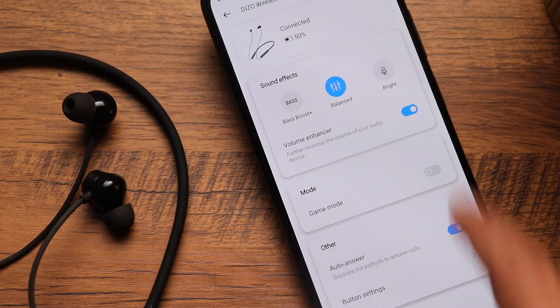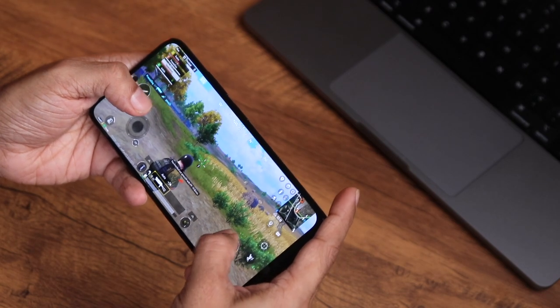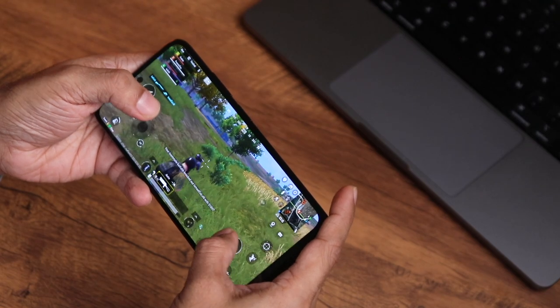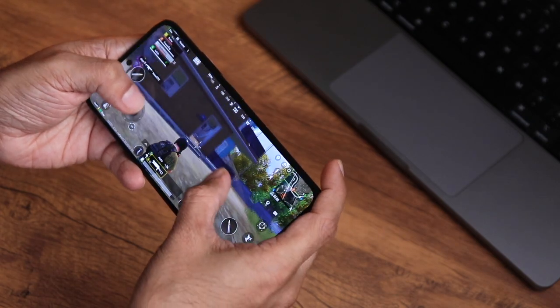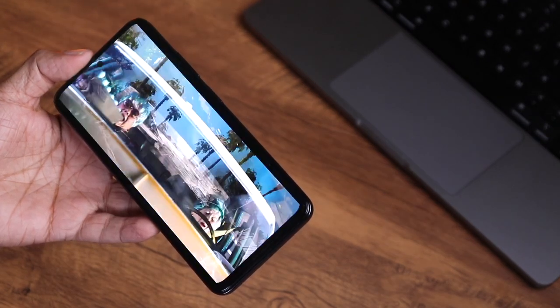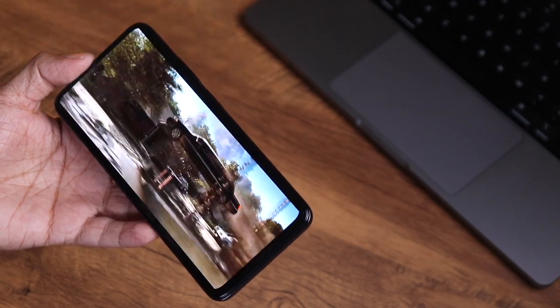The neckband features 88 millisecond super low latency, and gaming mode must be enabled from the Realme Link app. Playing Battlegrounds Mobile India, there was no perceptible latency or lag at all — it felt just as good as a wired connection. Gunshots, footsteps, and call-outs were all in sync and very clear. It also performed well for streaming movies, so these earphones are easily recommended for gaming.